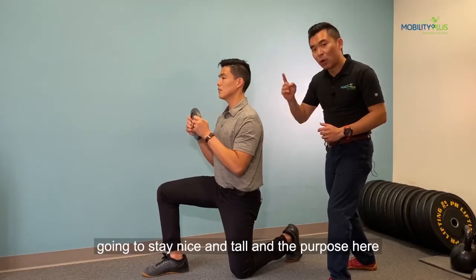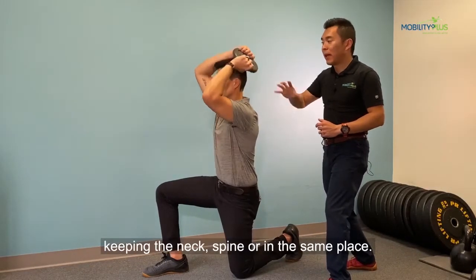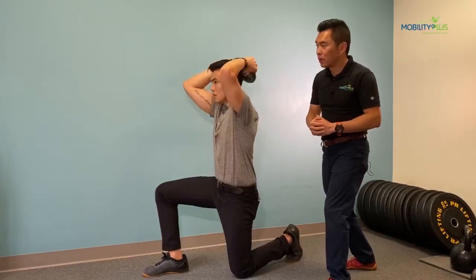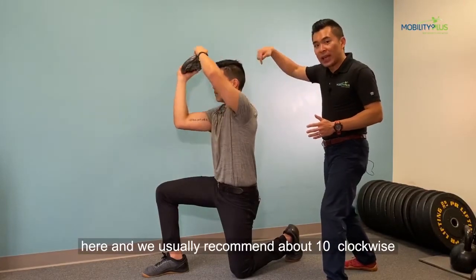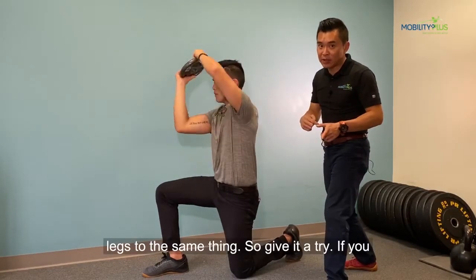You're going to stay nice and tall, and the purpose here is to get that weight around your head while keeping the neck and spine all in the same place. The demonstration shows very good alignment here. You should do about 10 clockwise, 10 counterclockwise, and then switch legs and do the same thing.